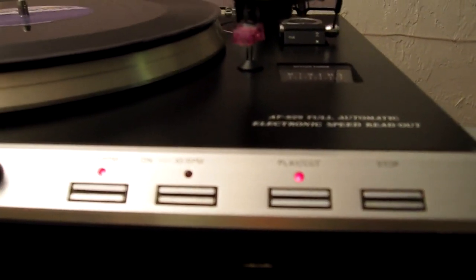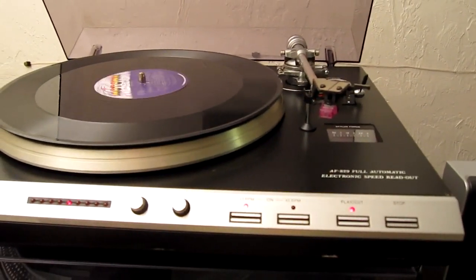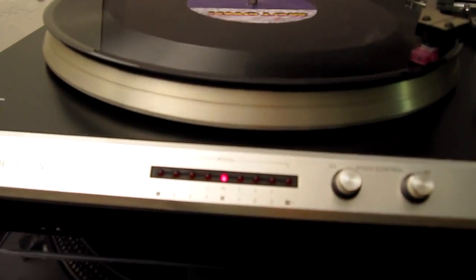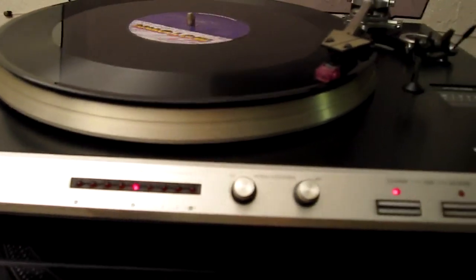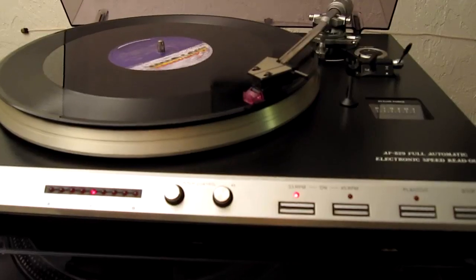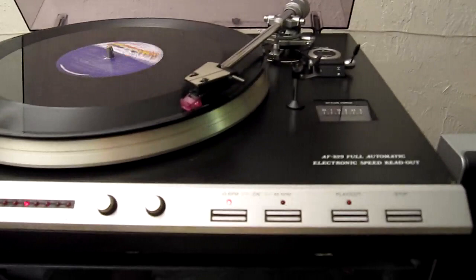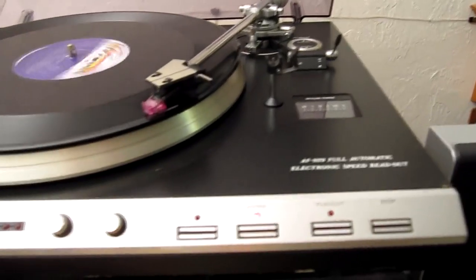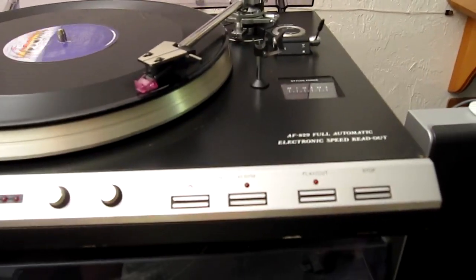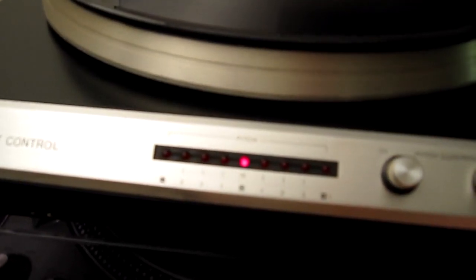You can see it automatically sets the pitch in the middle. I've listened to this a little bit and it's actually a decent-sounding turntable. Let's see what the pitch control does when you change the speed.